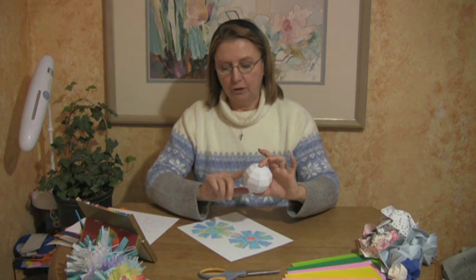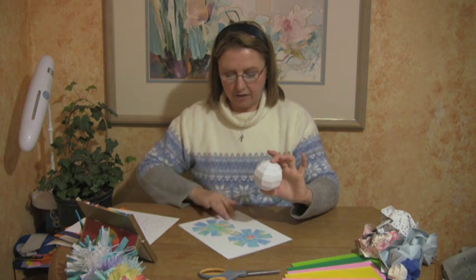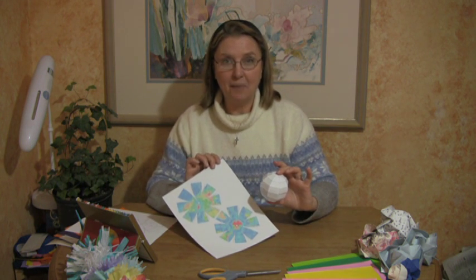Obviously there would be more pieces to it, and something to hold it — like a little stand to hold your globe for turning it around. So in your adventure, hope you had a great day and thanks for trying it. Bye!